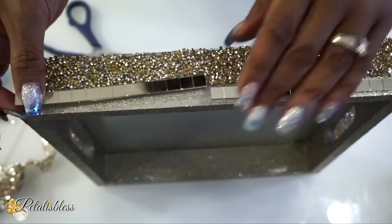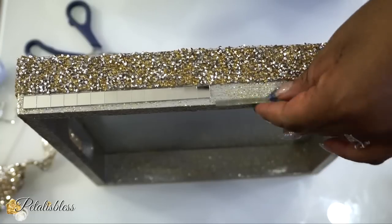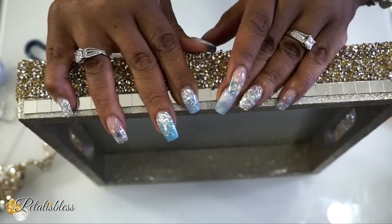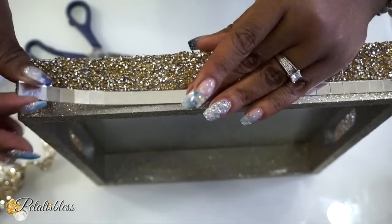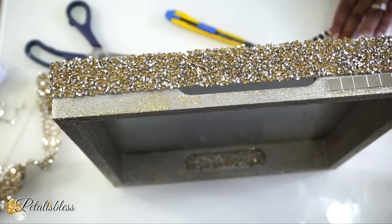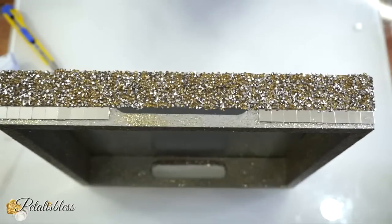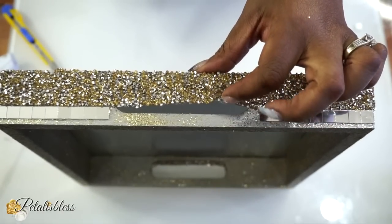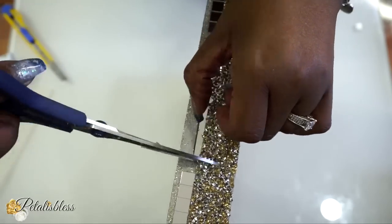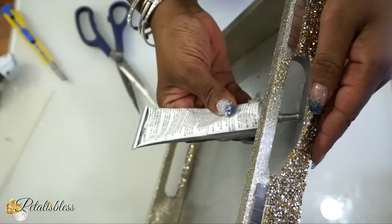Now we're going to add some mirror tiles to the top of our tray. I'm measuring them out and using a little E6000 to adhere them. Then I'll use scissors to cut out a small piece of bling wrap where it's covering the handle opening of the tray — just clip the two sides and glue it down.